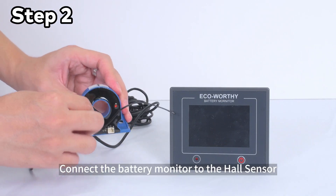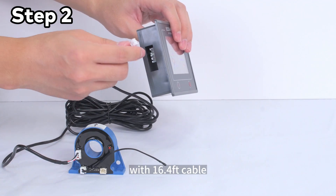Step 2: Connect the battery monitor to the hall sensor using the 16.4 feet cable.